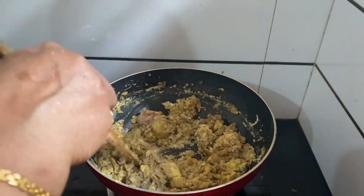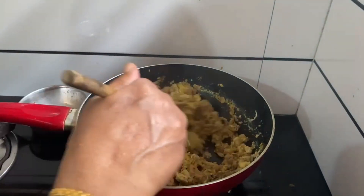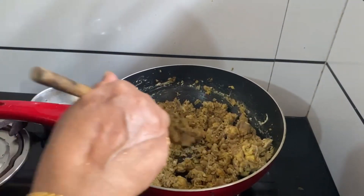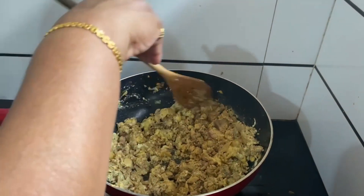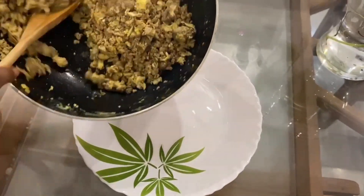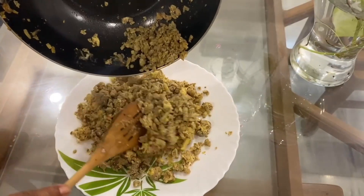We have a very healthy body. We are all healthy. I am going to cook the rice. Now we are ready to cook the rice.